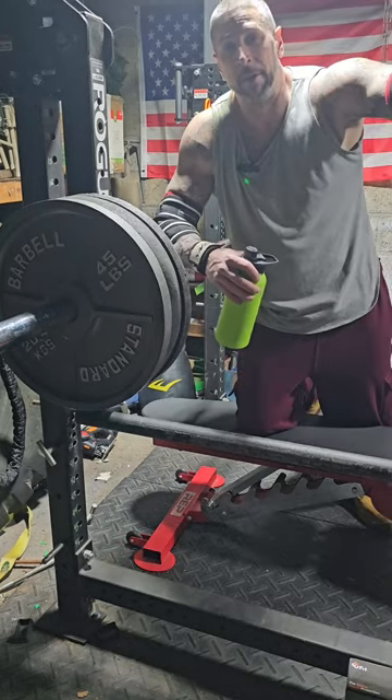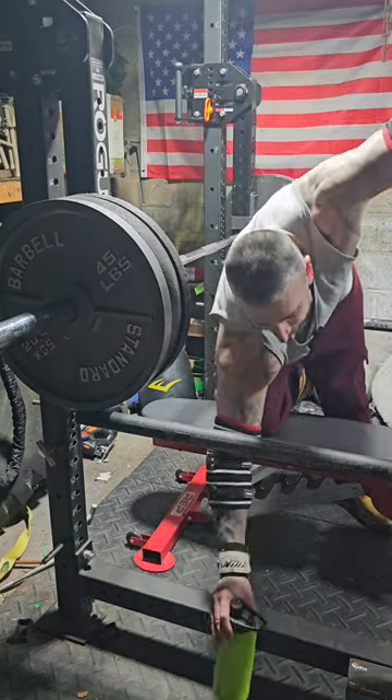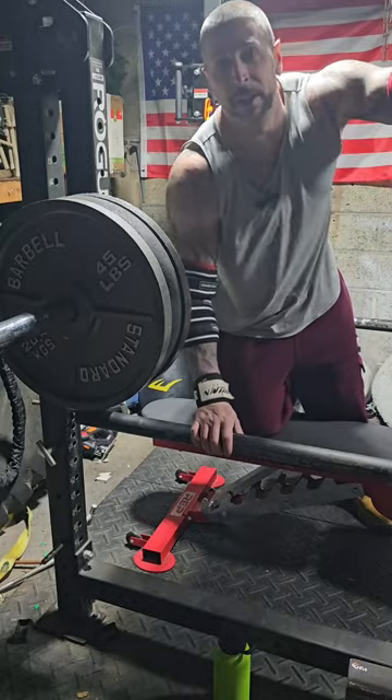I'm out of breath but my cardio is shit. Let's get back to lifting. No excuses. Play like a champion.